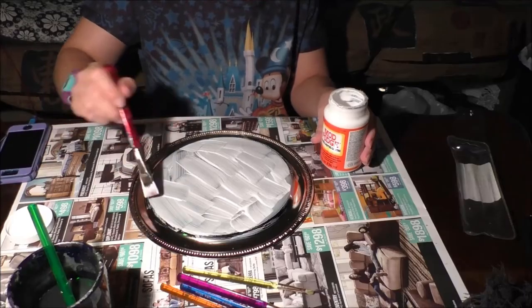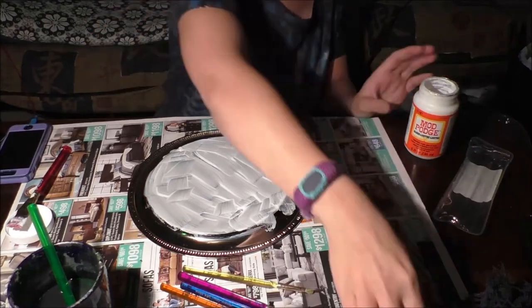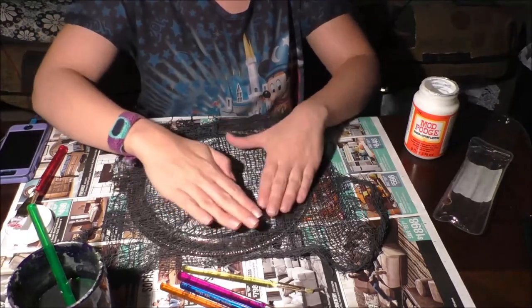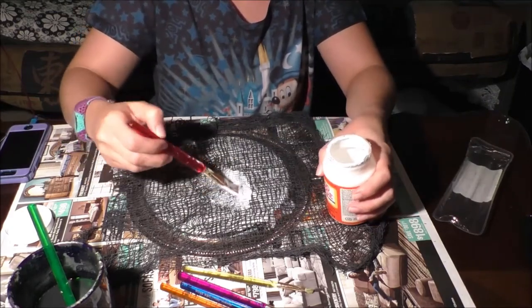What you need for this step: Mod Podge, a big brush, and the platter. I'm going to paint a thick coat on the bottom of the platter, lay the creepy cloth on top, then put another thick coat on top of that. I finished it up off camera, let everything dry overnight.